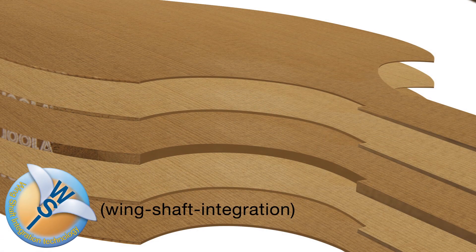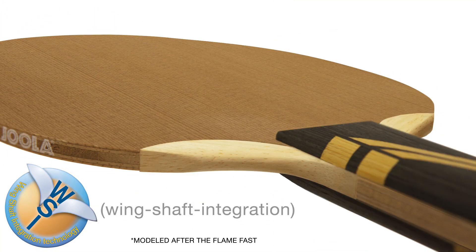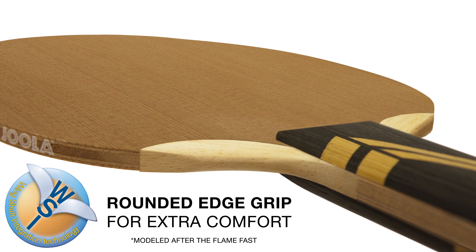Viola's exclusive wing shaft integration technology increases stability by fusing the handle to the blade and providing extra comfort with a rounded edge grip.